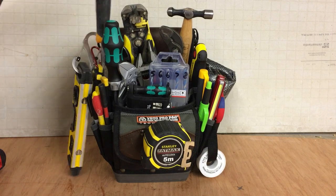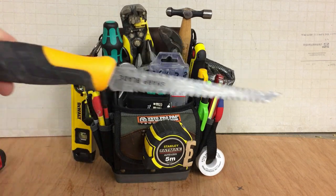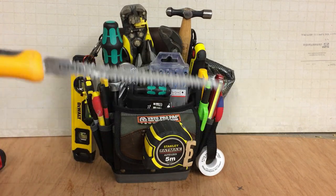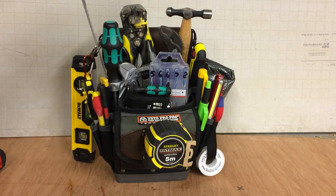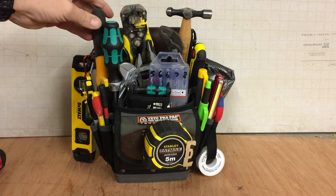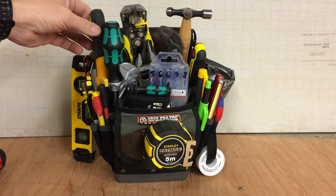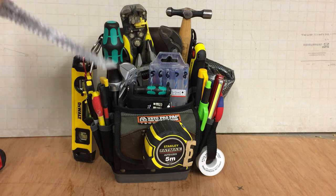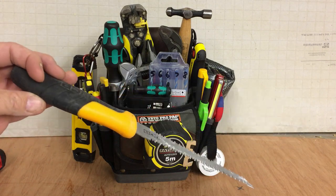On the side of the bag — just a plasterboard saw. This is just a spare one I've got. The good thing about the TP-4B is it comes with a plastic-lined pocket on the side where you can store knives vertically. It's safe and protected, and I do use these a lot — for cutting out dry-lining sort of boxes.